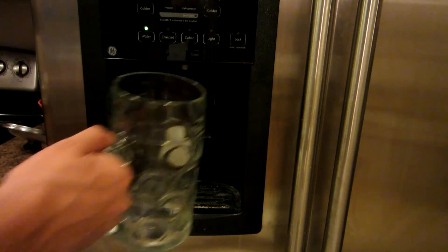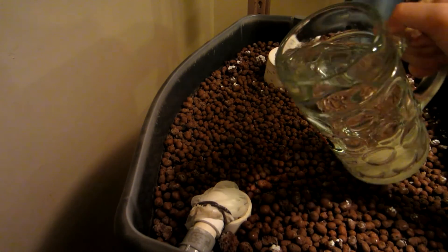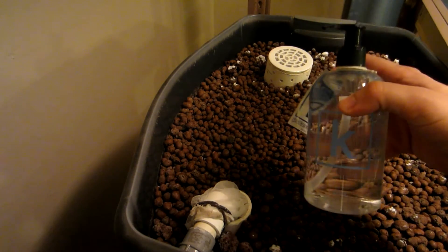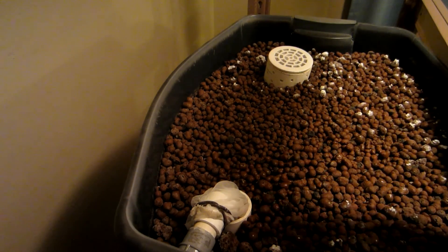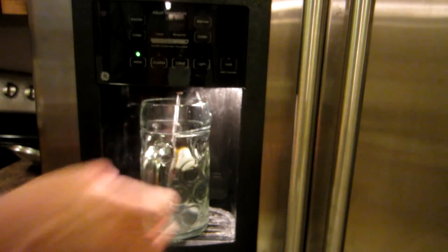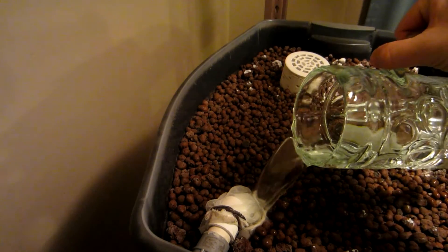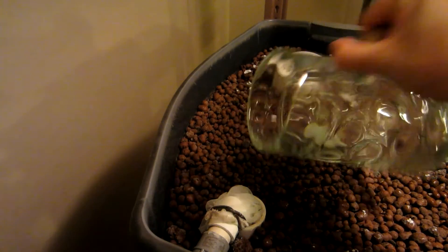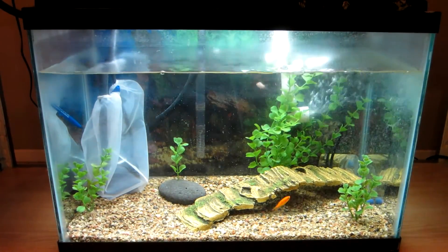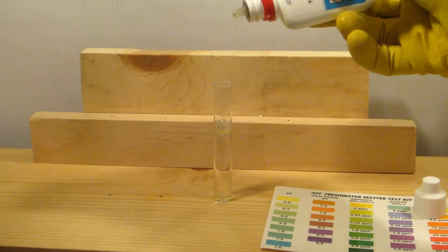Since the pH was so low, I added one liter of filtered water from the fridge into the grow bed, followed that up with two squirts of liquid potassium, or liquid potash. This will raise the pH and also add potassium. And then one more liter of tap water — this tap water is at about 7.2 pH, so adding these two liters plus the potassium will raise the pH where I want it.